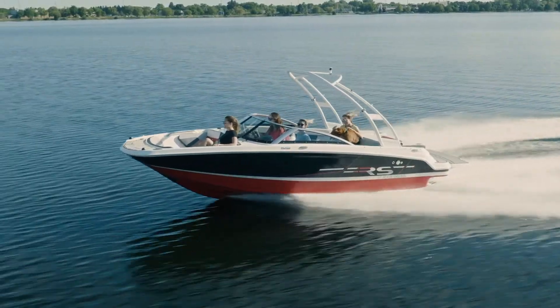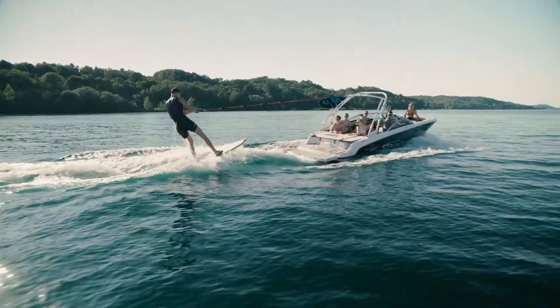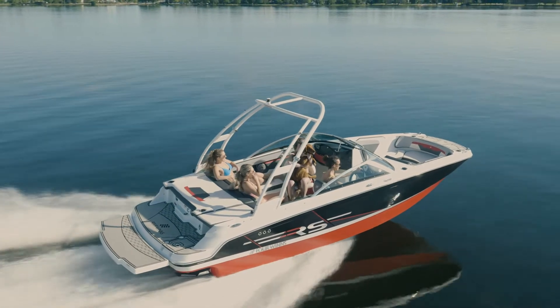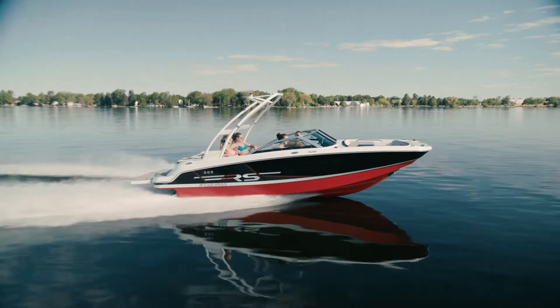All of the HD models feature the Four Winds patented stable V hull. It's going to plane quicker, it's going to remain on plane at lower speeds, and you're also going to have less bow rise. It's going to corner flatter. This boat is shown in the jet black and crimson red RS edition.